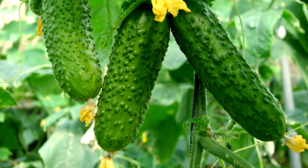If your cucumbers taste bitter, remove the ends. That seems to be where most bitterness is contained.